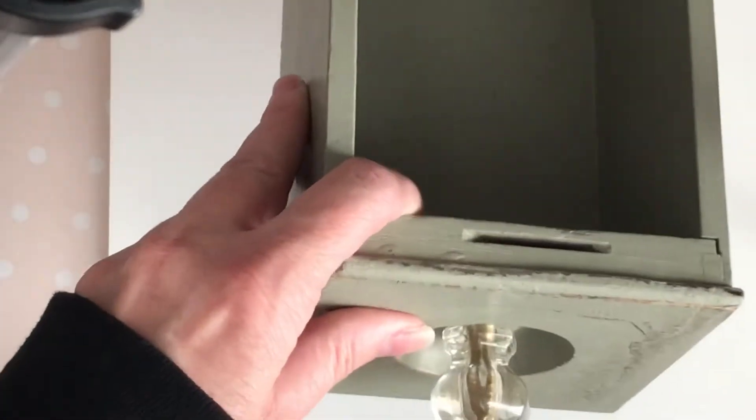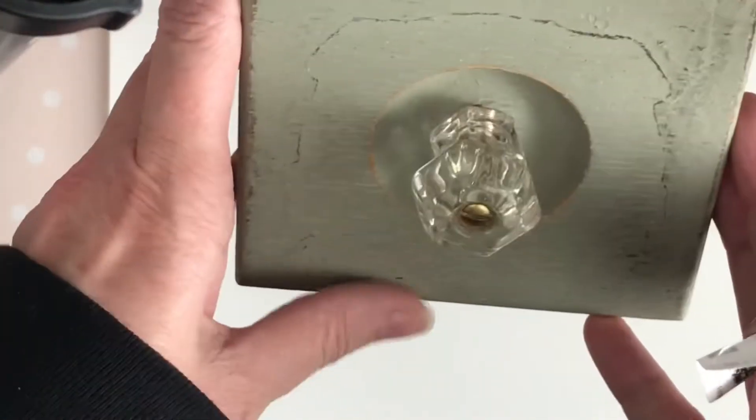Hey everyone, it's Carrie over at DoubleClick. Today I wanted to share a Goodwill haul. I just had to go to the dollar store, and next door there is a Goodwill, so I ran in — and oh my gosh, look at this little drawer!